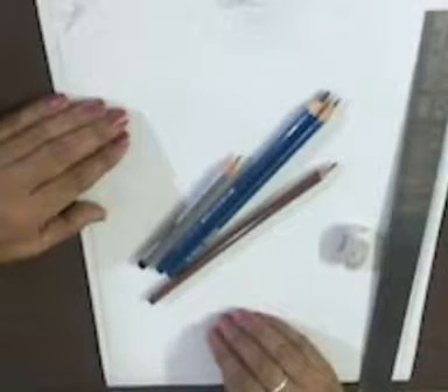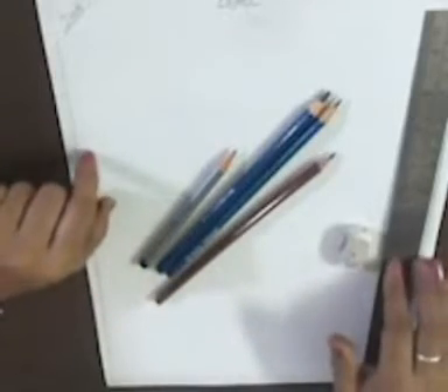Hello everyone, today we are learning how to draw and shade a still life. For this we need an HB pencil, shading pencil or colored pencil, eraser and ruler. Let's start.